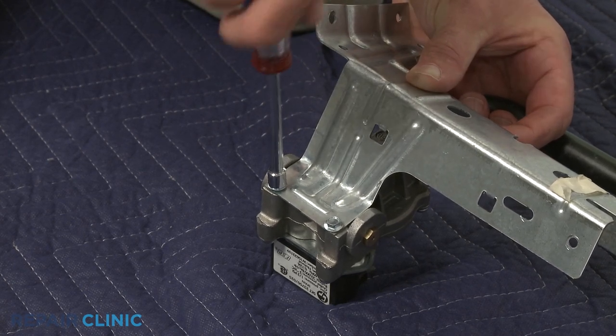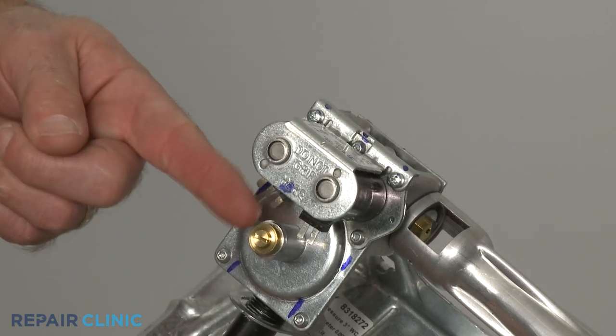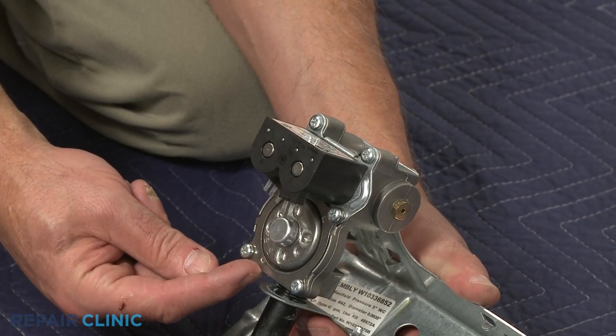Be aware: if your dryer uses propane gas, you will need to transfer the orifice from the old gas valve to the new one. You may have to transfer the cap as well, or rotate the dial to the appropriate setting for propane.